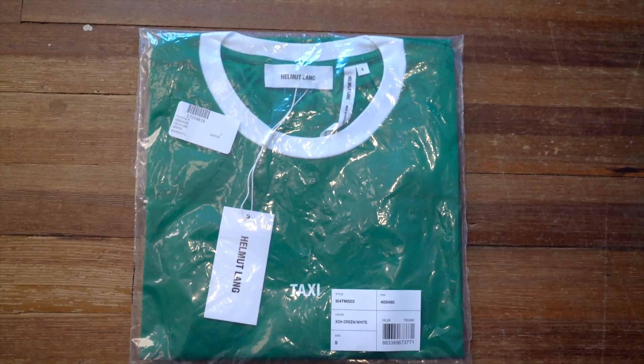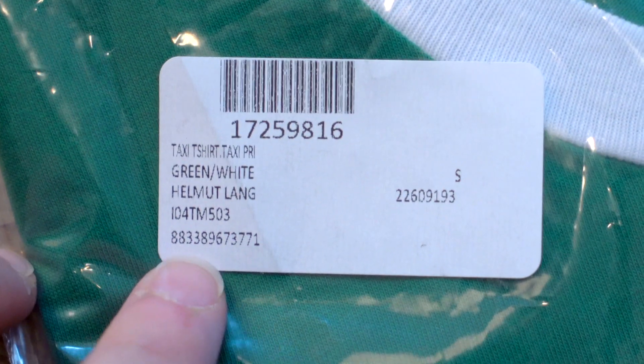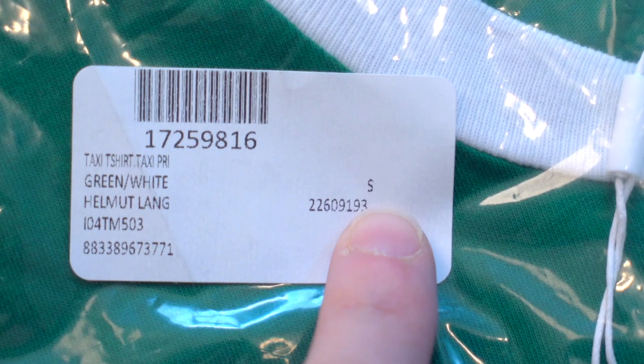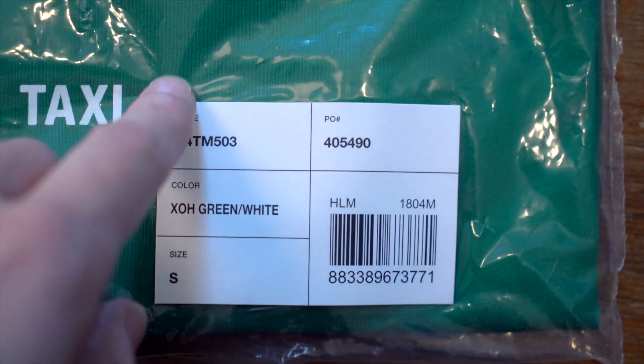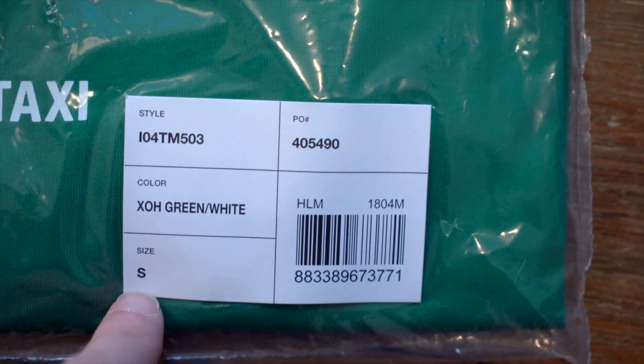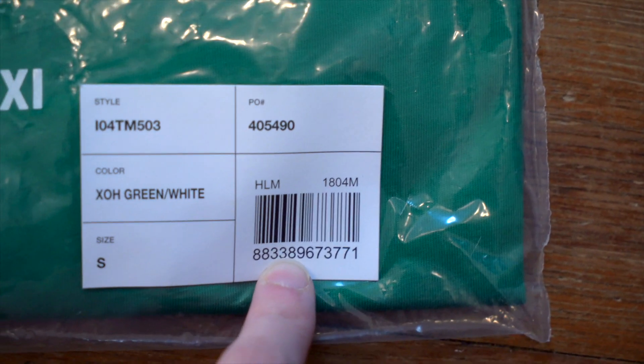First, let's take a look at the bag it comes in. It's a clear plastic bag with one sticker for your barcode, your model right there with a model number at the bottom, and your size. You've also got another sticker with your style number, color, size, and a barcode — that number matches the other sticker. On the back of the bag you've got your typical 'this bag is not a toy' warning.